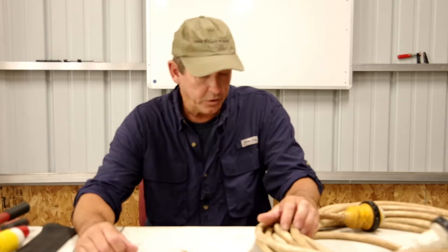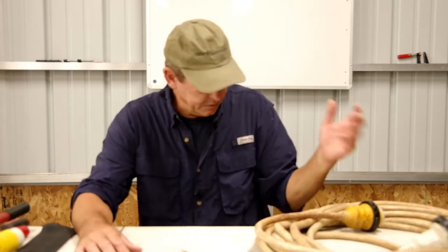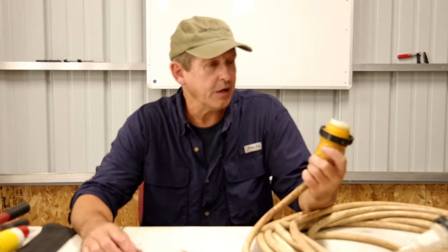Welcome to the shop. We're working on a boat today. I've got a little project to do, and I thought I'd turn this into a little how-to video.